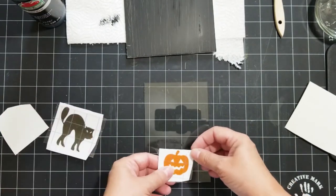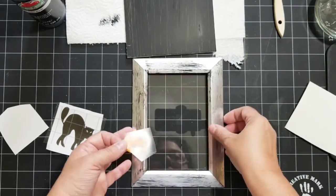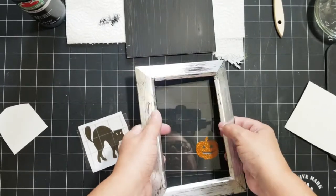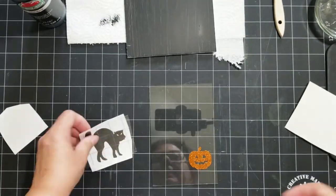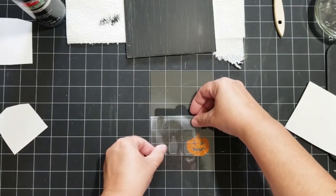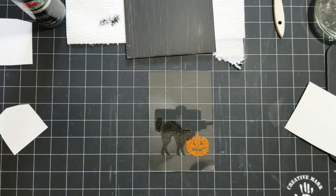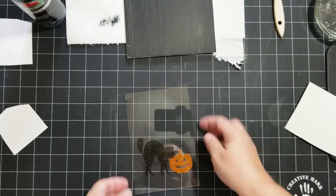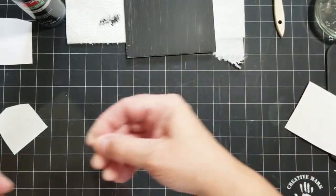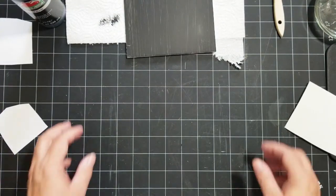The cat and the pumpkin are going to be layered toward the bottom of the last frame. I want to make sure the design doesn't go outside of where the frame will cover it — and it doesn't. I'm just going to layer the cat slightly over the pumpkin, which looks like he's in front of it. How cute! I love that glitter — the transparent glitter is so fun, and it cuts really nicely too. I didn't have any troubles with it.